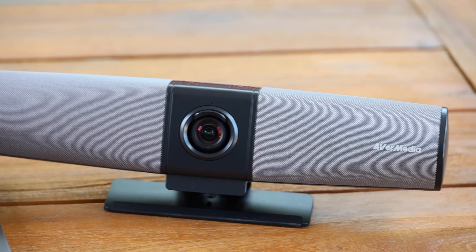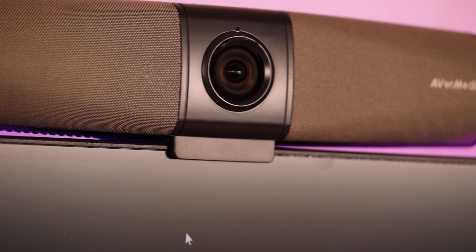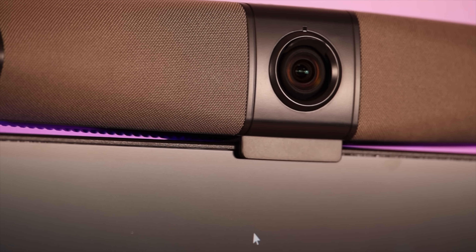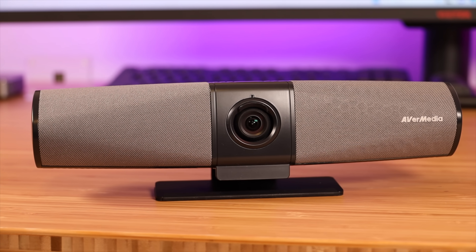Overall, if you're looking for an all-in-one plug-and-play webcam for business, streaming, or other content creation, the Avermedia Mingle Bar is definitely a good option. I'll be sure to include links in the description of where you can pick yours up today. That about wraps it up for this video — thanks guys for watching, be blessed, I'll see you in the next one.